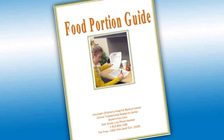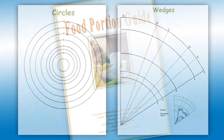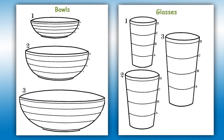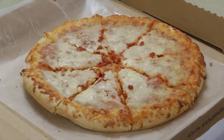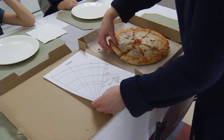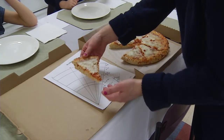The food portion guide was given to you by the study coordinator. Inside you will see pictures to help you describe the size and volume amounts of food eaten. For example, you could use the wedge page to estimate the size of a slice of pizza. Hold the pizza slice above the wedge diagram and record a number for the side and a letter for the arch.